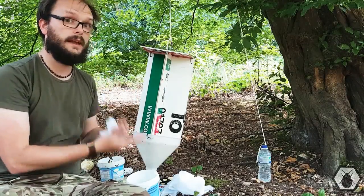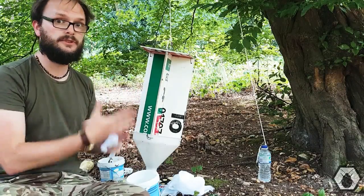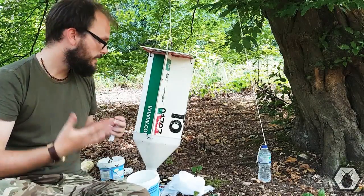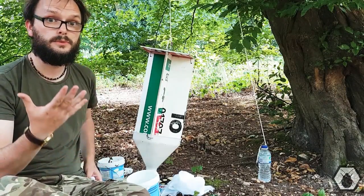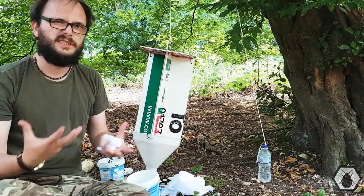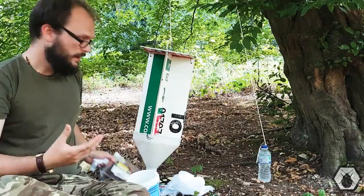The next trap here is a carrion trap. It's exactly the same as a vein trap using the same idea, and the only difference with this one is that it's actually baited. Carrion beetles will typically eat things like meat and rotting fish and all kinds of disgusting-smelling things, so to replicate that...